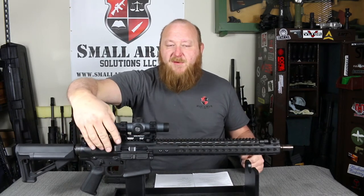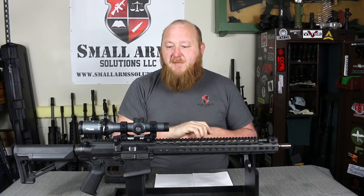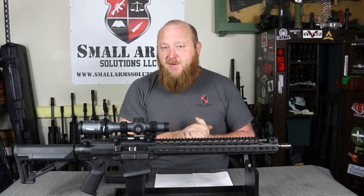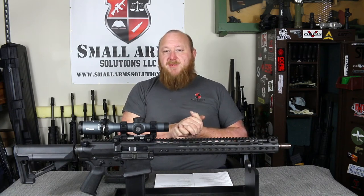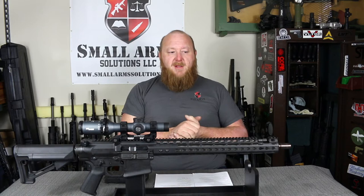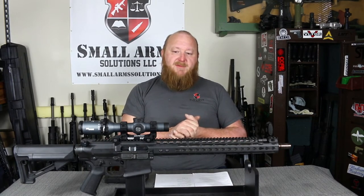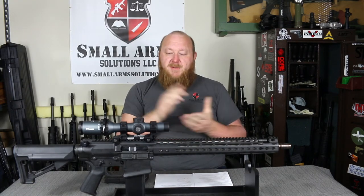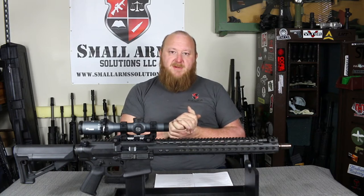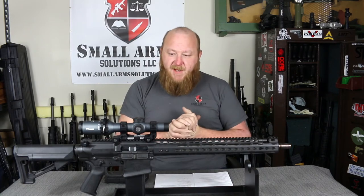You'll notice there is no forward assist on here. I applaud Noveski for that — I don't believe it belongs on there. I believe it causes more problems than it's worth. From a mechanical standpoint, I see no need for it. I know a lot of tactical guys like to do press checks, open the bolt to make sure there's a round in there, close it, and hit the forward assist, but that is not a mechanical necessity of the rifle. Manufacturers like Lewis Machine and Tool or Knights tend not to put them on there either.